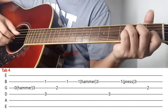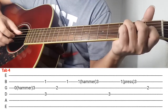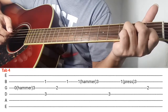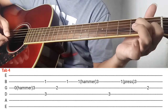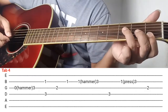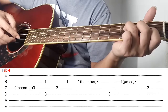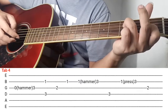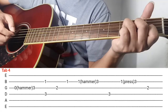So next natin is tab number 4. So ipiplay ko sya ng ganito. Ang gawin nyo, itong index finger nyo 2nd string ng 1st fret, middle finger 3rd string ng 2nd fret, 3rd finger is 4th string ng 3rd fret. So ganyan ok. After magawa yan, kalabitin nyo si 3rd string, pero bago kalabitin bitawan nyo muna itong middle finger nyo. So kalabit sabay hammer gamit yung middle nyo.